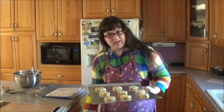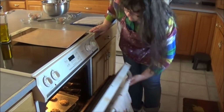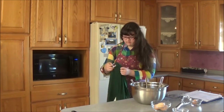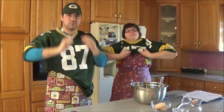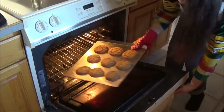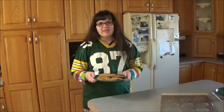Bake these for 9 to 11 minutes. Now that the cookies are in the oven, it's a prime and convenient time to get ready for the packer party. Now that the cookies are ready, it's time to join the party.